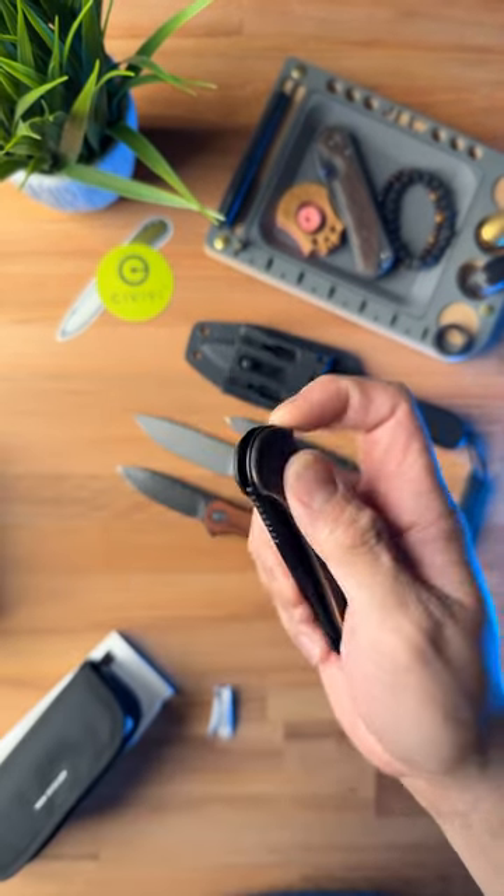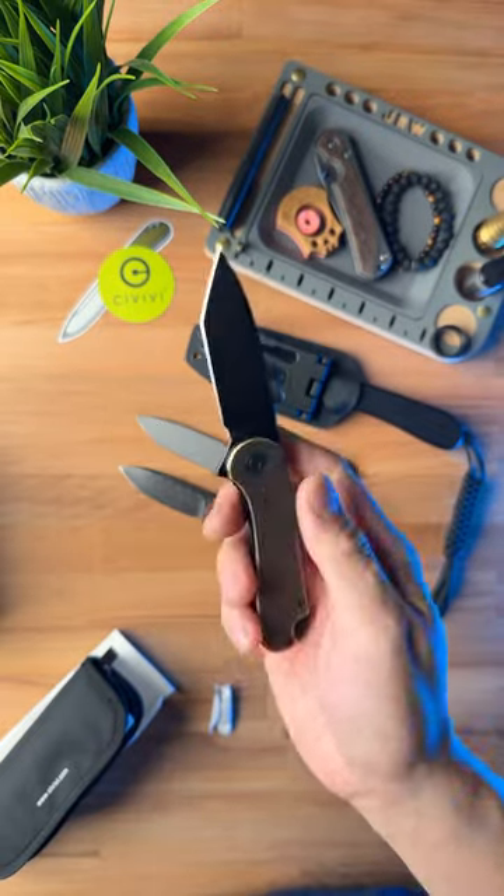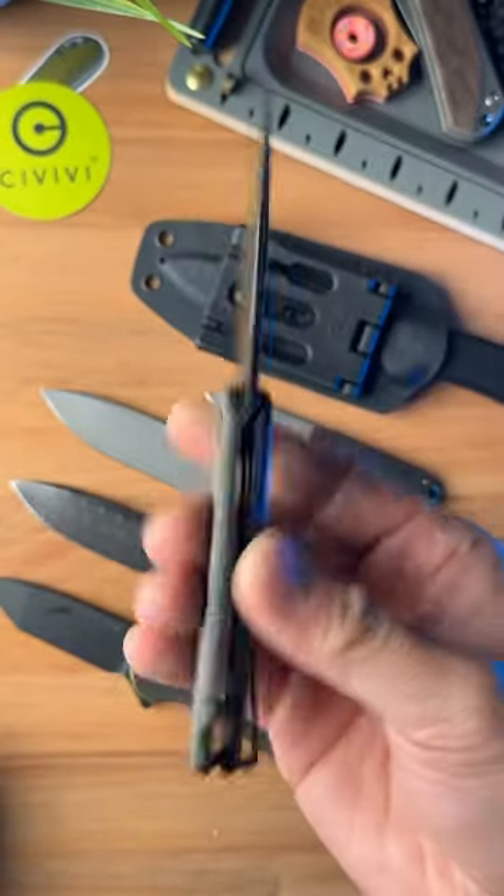After that, we've got the Brass Elementum with a Tonto Blade — this is probably my most favorite so far. And finally, the Green Micarta Elementum.